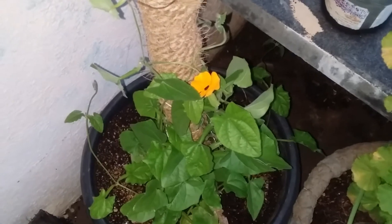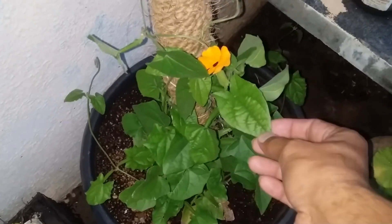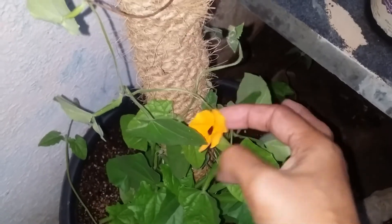Hi guys, welcome to my channel Lush Foliage. I hope you guys are fine and safe. So guys, if you remember I had done the seed germination of my Black-eyed Susan, and this is the first flower of the season. You can see it looks absolutely beautiful — this is the first flower and I wanted to share it with you guys because you have seen the entire journey.